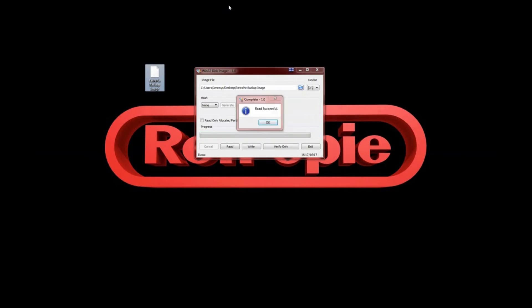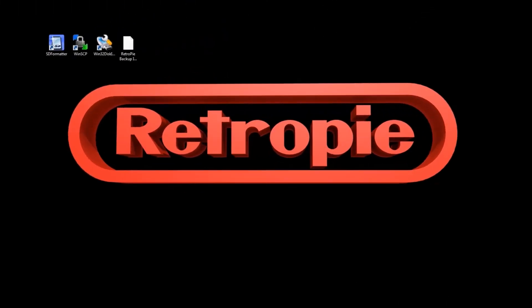We are all backed up now. Sorry about that — I changed the name of the file and redid that part because my recording software has issues. But anyway, this right here is the actual file. You can move it anywhere you want now and you can sleep like a baby knowing all your hard work is safe and sound.